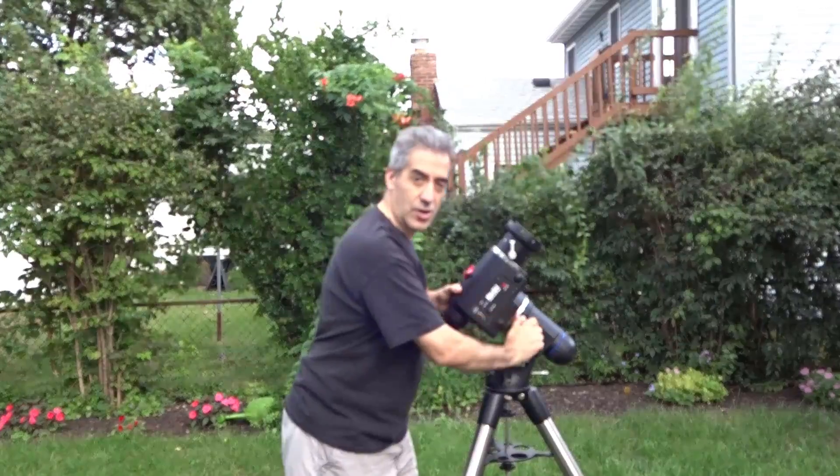Alright guys, here we go. We've got the Atlas EQ head mounted on the tripod legs and we're going to start mounting the telescope. First, we're going to grab the counterweights — put those on first so the telescope head doesn't accidentally swivel. Make sure your clutches are nice and tight and you won't have any problems.